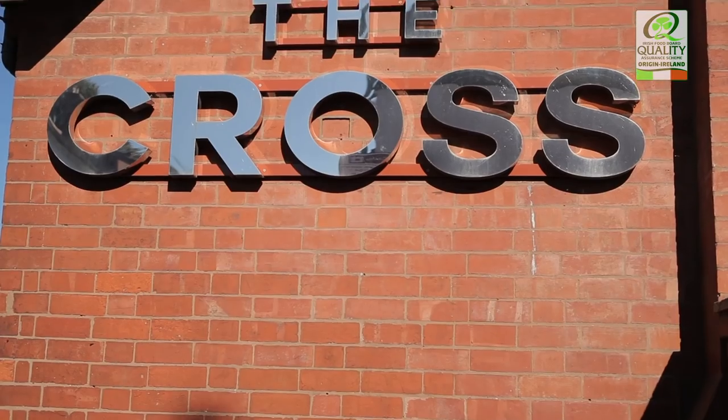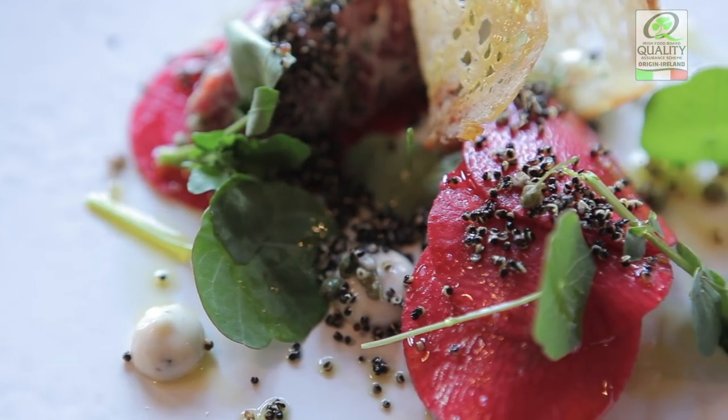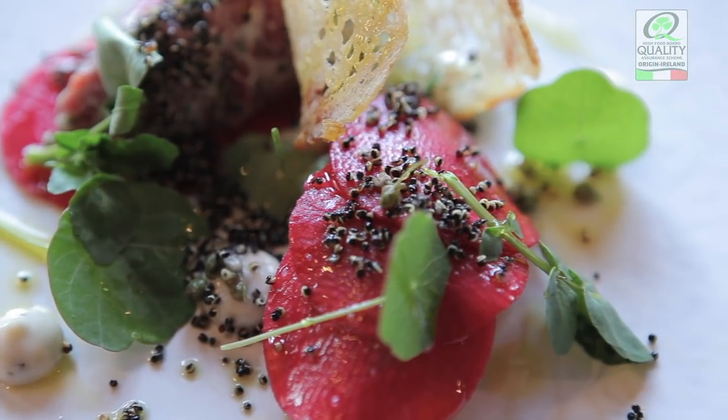My name is Adam Bennett, I'm the Chef Director at The Cross at Kenilworth. We're going to prepare tartare of Irish Bavette with smoked anchovy, salted leek buds, quinoa and pickled red meat radish.